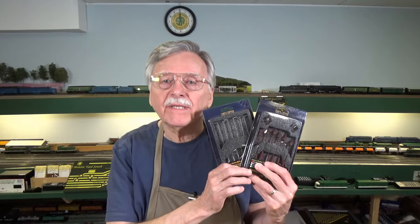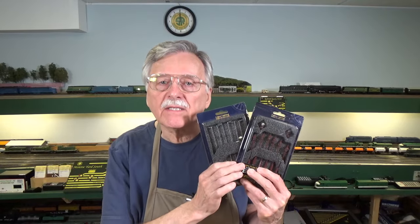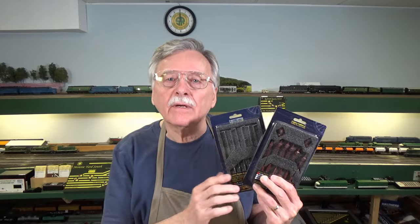Hi, I'm Larry Puckett, the DCC Guide. Today we're going to take a look at a new lighting product from DCC Concepts. These are scaled for OO and HO scale layout installations and they represent three different eras. Let's go ahead and get started with a look at these and then we'll do an installation on the Piedmont Southern.